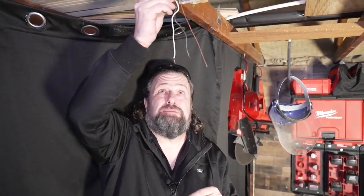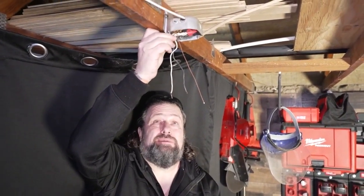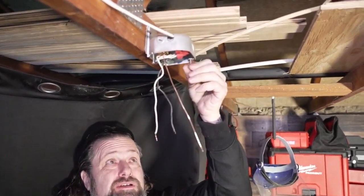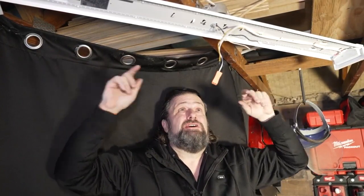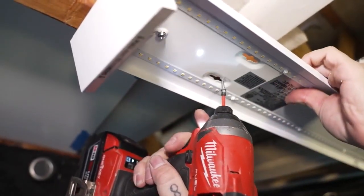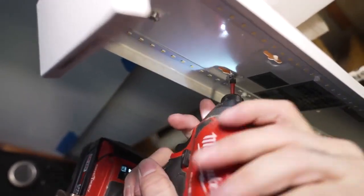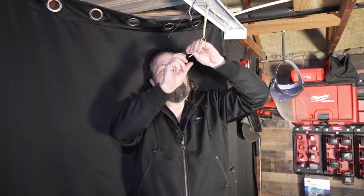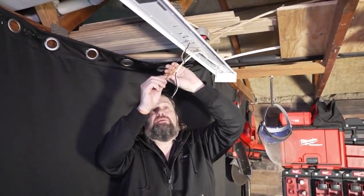Next thing I'm going to do is start these screws up here in the box. Since this has a twist to connect, I'm going to get these things started because it's just like having an extra hand — makes life a little bit easier. I tried to use the holes in the box and they gave me a funky 45-degree angle, which I don't want in my garage. So I'm going to spin it around and bolt right up into the joist. I'm not a big fan of the stock connectors, so I'm going to pull those off — there are better ones out there. Now we're going to hook up the wires, starting with our ground.